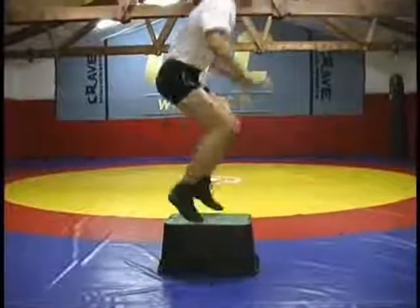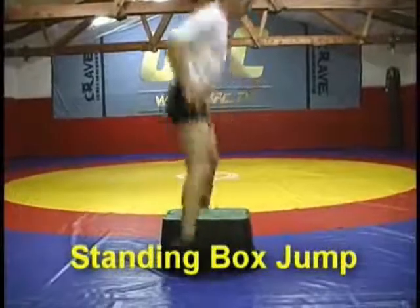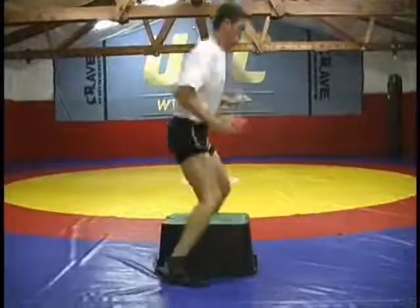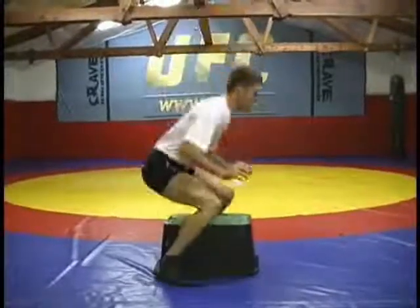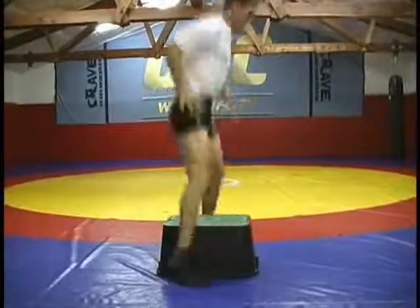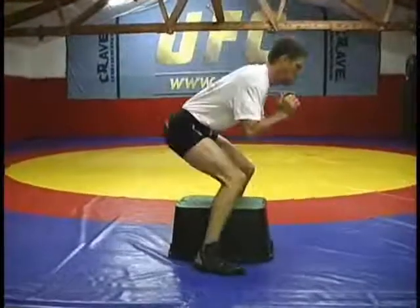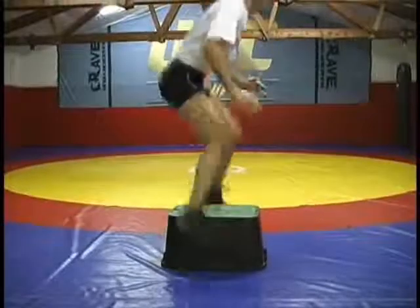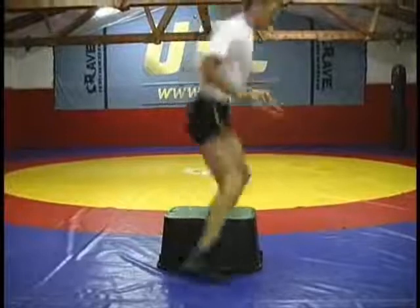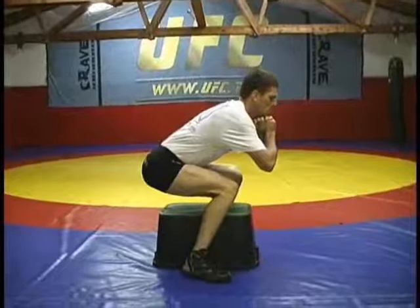The last exercise in the plyometric routine is the standing box jump. You want to jump once, then two jumps, then three jumps, all the way up to six, and then back down to one, followed by a ten-second squat. It's good to have partners to push you. It's very taxing on your thighs. You're going to do three sets of these standing box jumps. It's important to keep good form and get all the sets in. This plyometric routine is designed for dynamic speed and power and is a very good routine. It's one of my favorite routines.